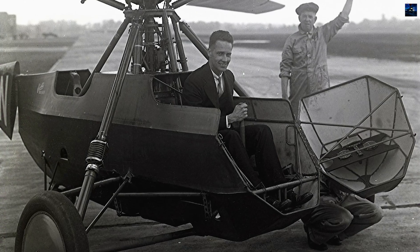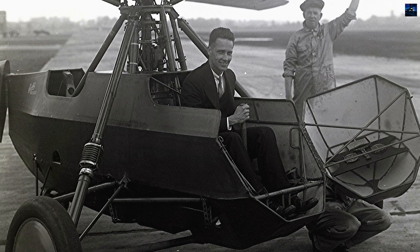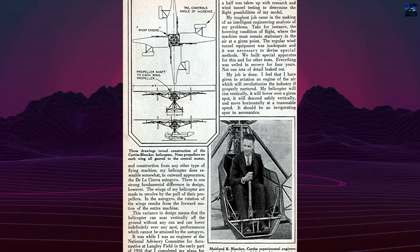Control was strikingly modern. A stick acted much like today's collective control, changing lift across the rotor system, while yaw came from a foot-pedal-driven spin vane that used rotor downwash to pivot the airframe.